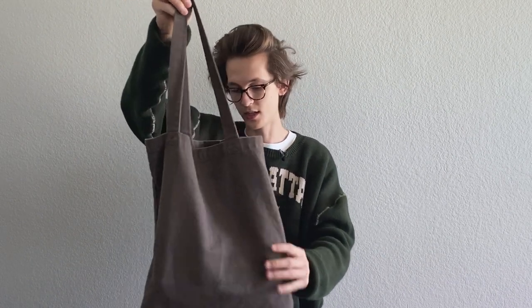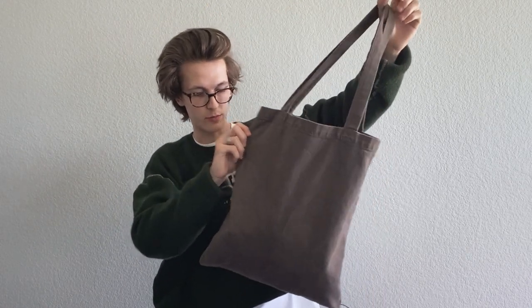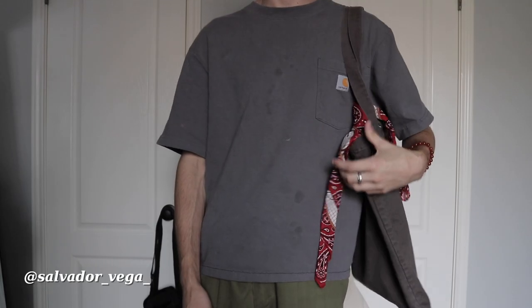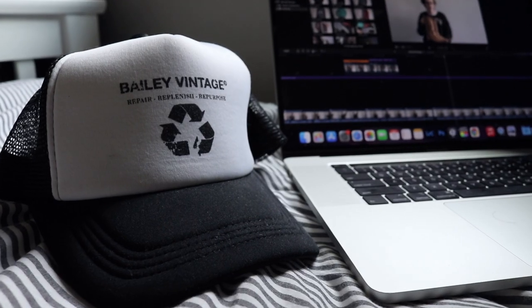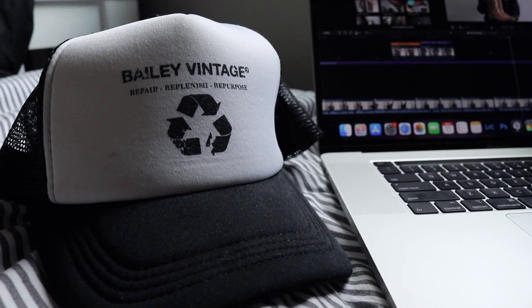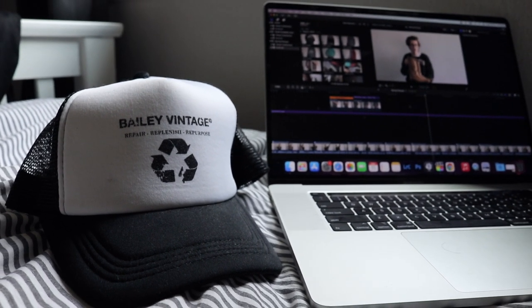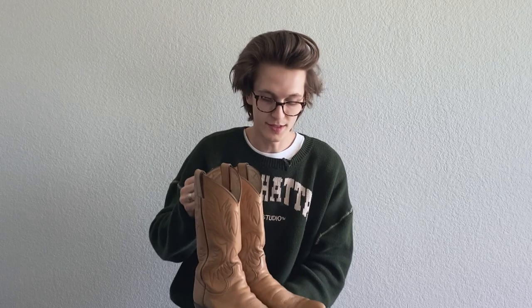We only have one accessory for this video but it's this Rick Owens tote bag — I have some stuff in it right now but I've been using it a lot; it's basically become my backpack. Got this from my friend Sal, shout out Sal, definitely not getting rid of this. Also, I lied — I have this pretty sick Bailey Vintage hat that I've been wearing all summer. I'm going to be showing more stuff from Bailey Vintage soon.